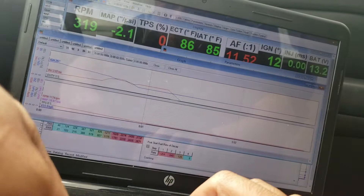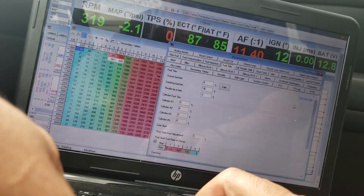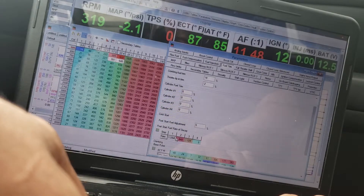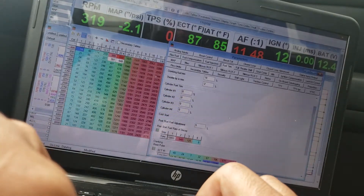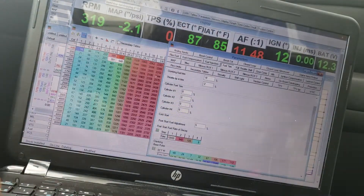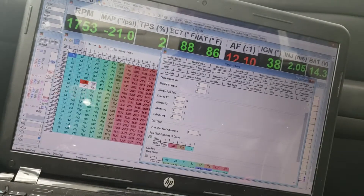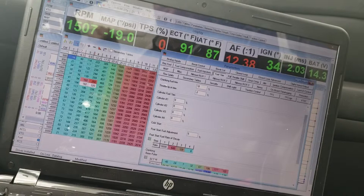It died down. Let's try the decay — let's bring it down to 10. I don't know if that makes a difference but let's give it a try. Cycle the key, connect — yeah, starts right up when I bring down that decay.